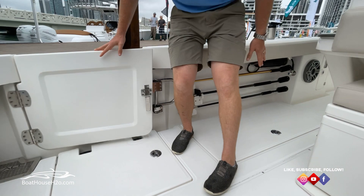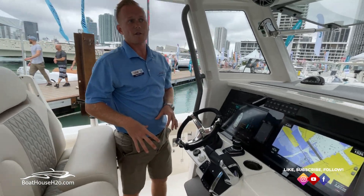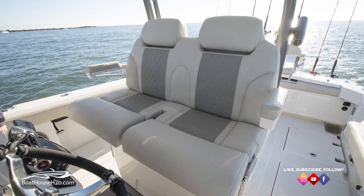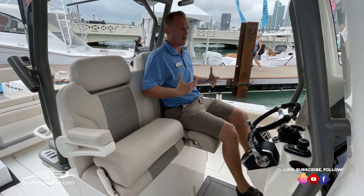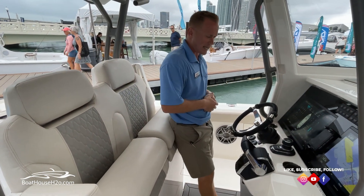There's another fish box on the floor on this side. Moving forward from here, you're going to have a really nice cushioning system in the floor for those long, comfortable days. Oversized seats — flip down that bolster and you've got a nice foot rest in the floor. You're comfortable and up high enough for plenty of visibility, or flip it up for a nice leaning post.